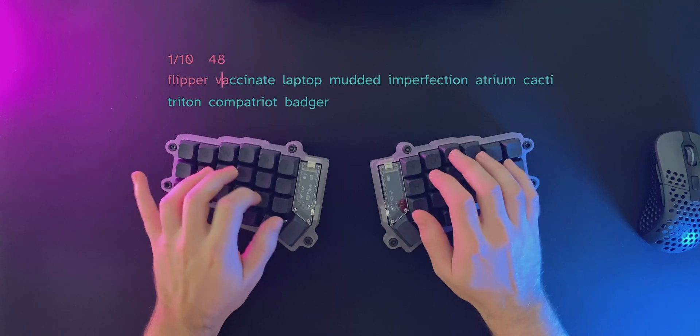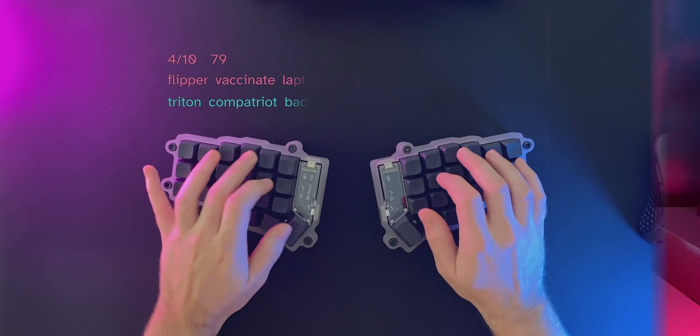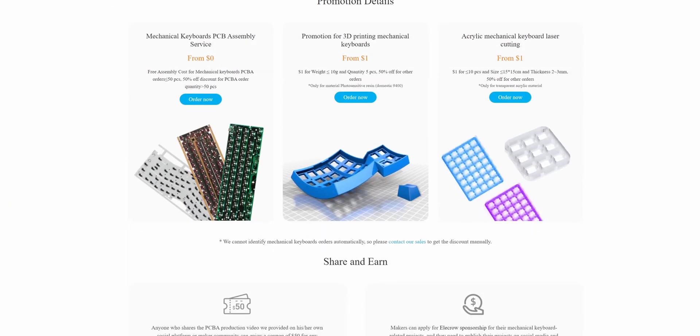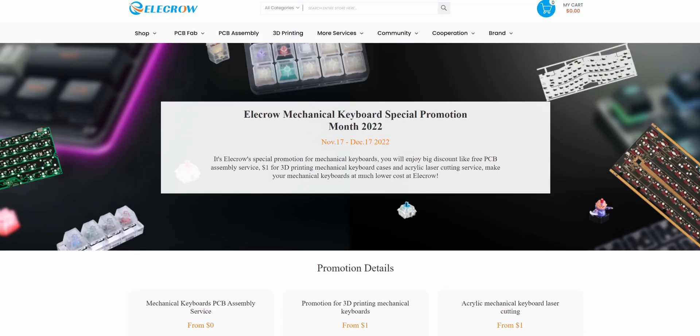Here I am back with an update on my Korone split keyboard build. This video was done in collaboration with Elecrow, who offered their PCB and 3D printing services. They are currently running a mechanical keyboard special promotion, so be sure to check them out at the link in the description. The promotion should still be active for a few days at the time this video gets published. Let's jump right into it.